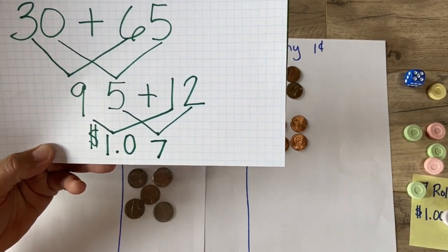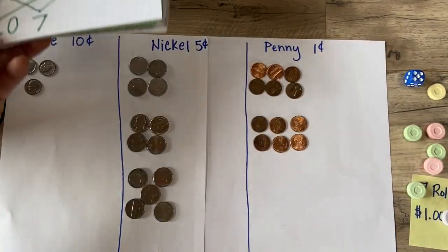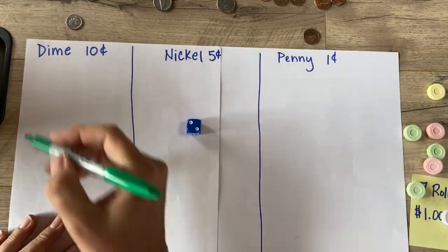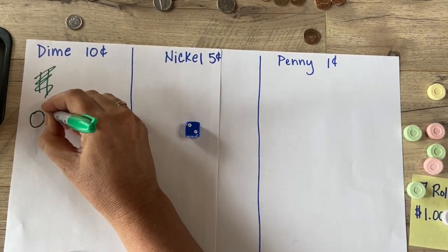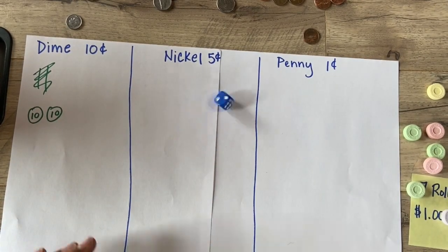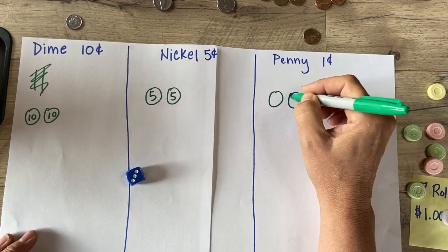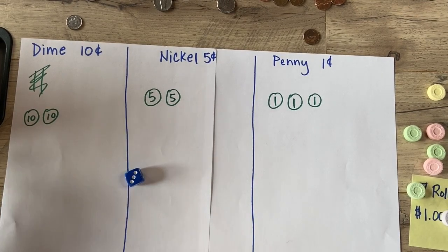Your goal is to get as close to a dollar without going over. No big deal — I'll try again, but this time I'll show you how to play without real money. Let's say I rolled a two and want dimes — I could just say 'one, two, there's my two dimes.' Or you could draw them: here's a dime, here's a dime. That's my favorite way. You can also draw nickels and pennies the same way.